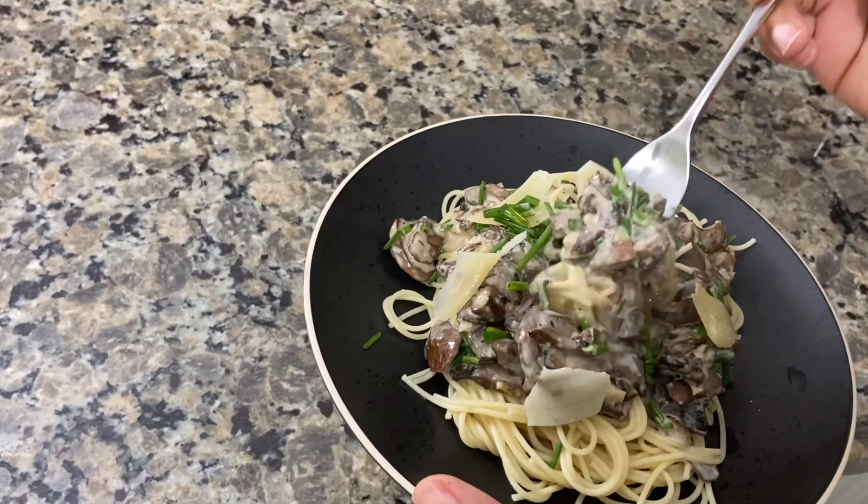Hello everyone, welcome back to another video. My name is Charmaine — for those that don't know me yet, I make videos on vegan and vegetarian eating and natural hair. I'm preparing a lunch made with mushrooms and spaghetti.